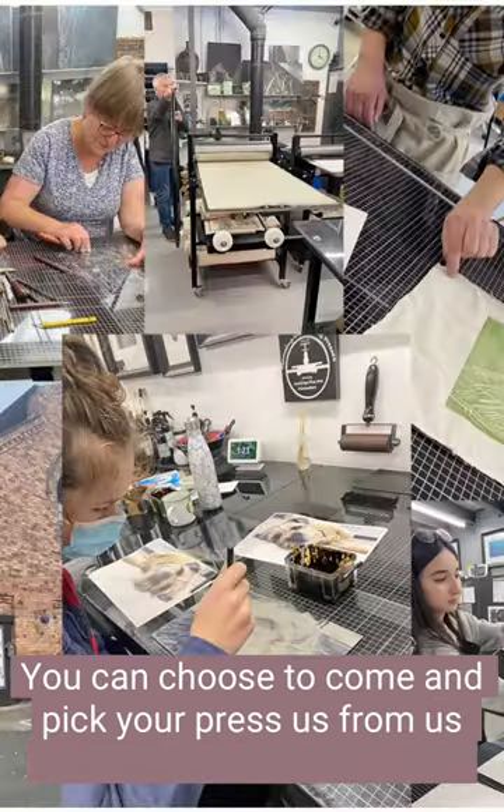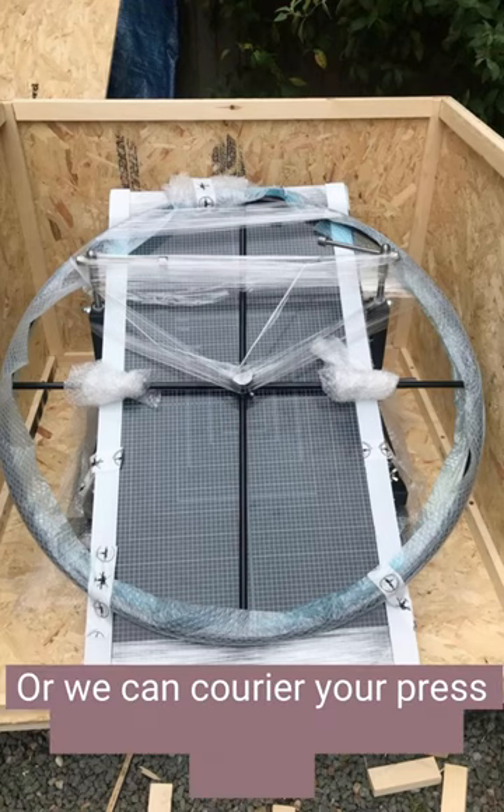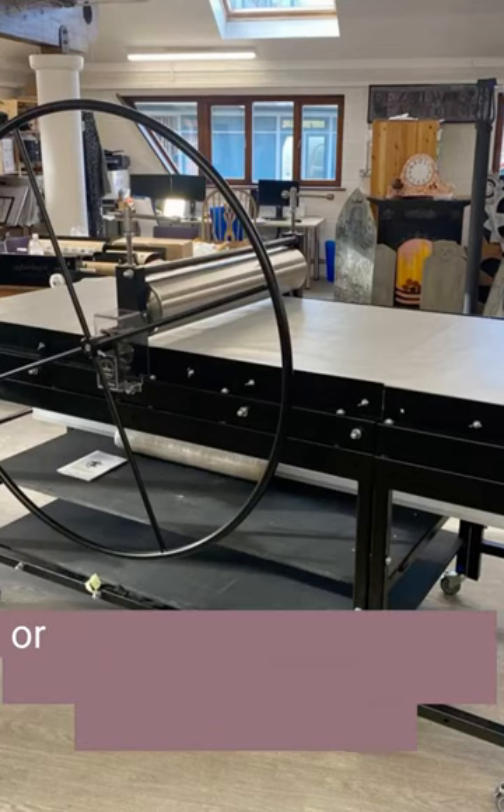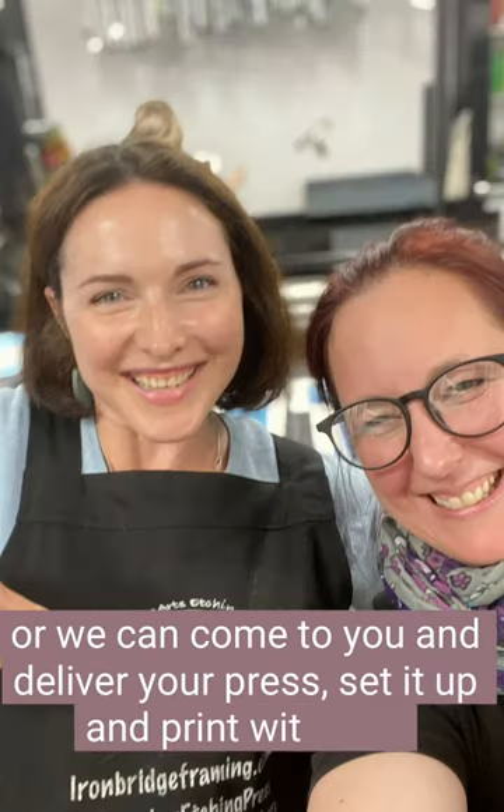You can choose to come and pick your press up from us with or without a workshop, or we can carry your press to you anywhere in the world, or we can come to you and deliver your press, set it up and print with you.